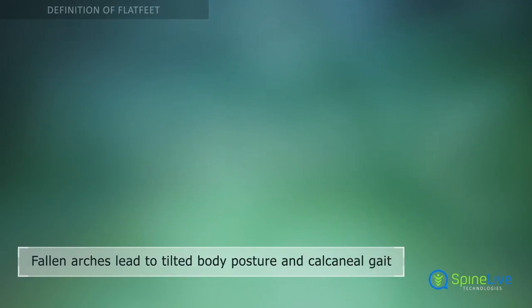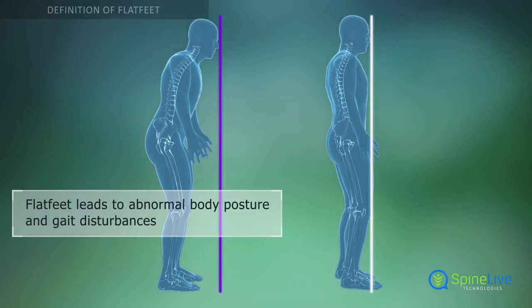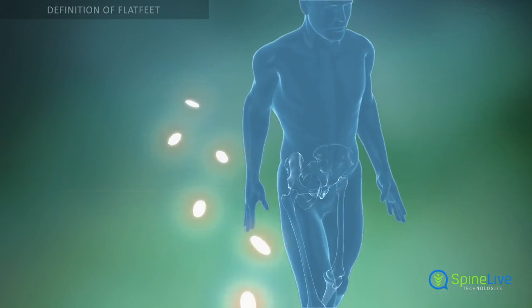When the arches flatten, the feet roll inward. This results in misalignment of the leg, changes in body posture, and gait disturbances.